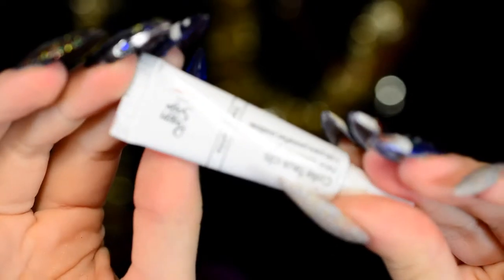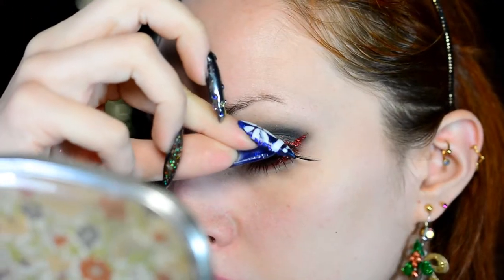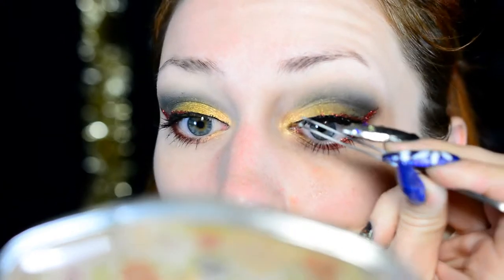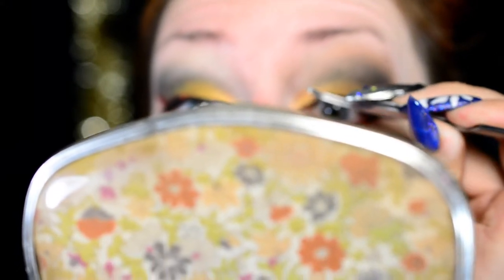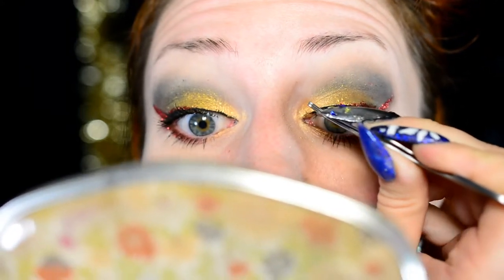Now it's time for falsies. The falsies are by Kiko, and the glue is by Peggy Sage. I'll put the name of them in the description box — I think they were called Sophisticated. They're really, really pretty and actually surprisingly comfortable. Very thin, less bent, and the inner corner is almost natural. The outer part wings out really nicely, and it has little tiny black gemstones on top, so it just looks very, very nice when looking down.